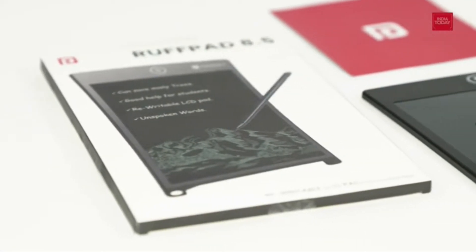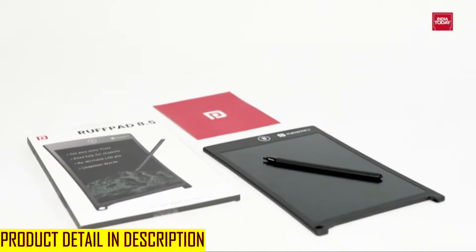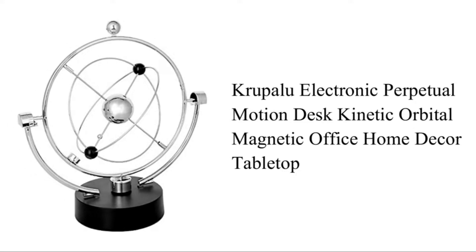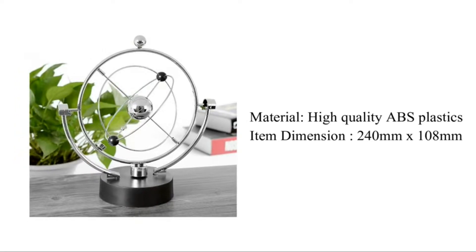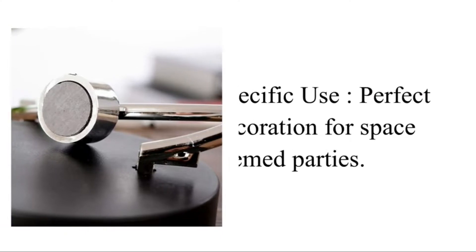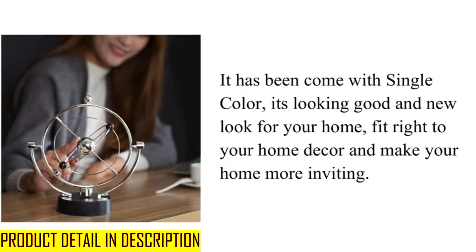With our Protonix Portable Rewritable 21.59 cm, which is 8.5 inches, LCD POR628 with 4 magnets, stylus, drawing and handwriting board, you can practice and promote environment friendliness starting at your home. Thank you.